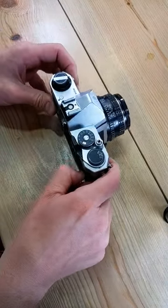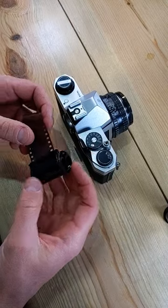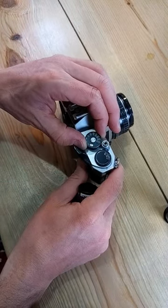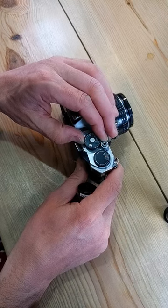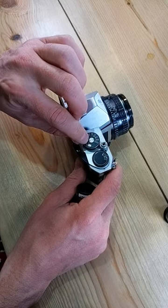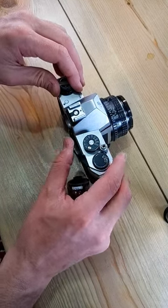Alright, let's take a look at loading film into the Pentax K1000. Any 35mm film will work. First thing we're going to do is lift up the shutter speed dial ring to select the film ISO — that's the speed of film that we're going to use. ASA and ISO are the same thing.